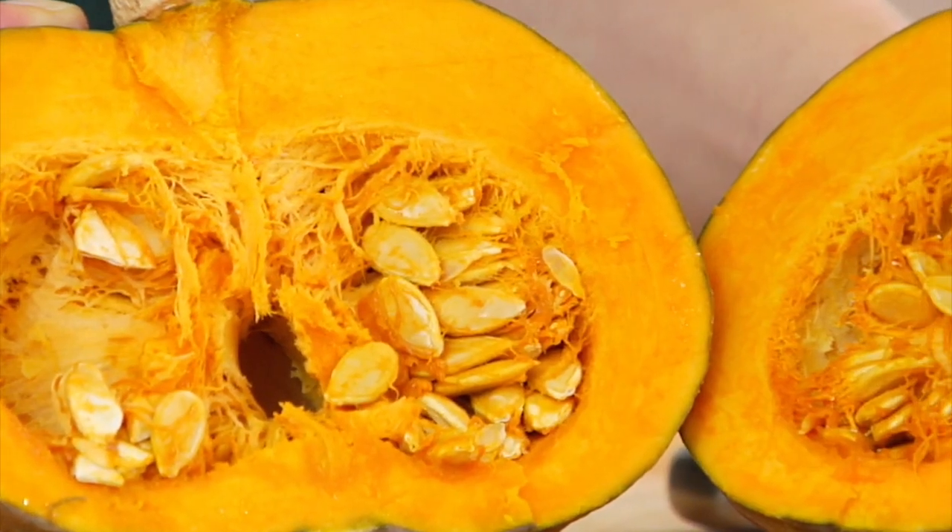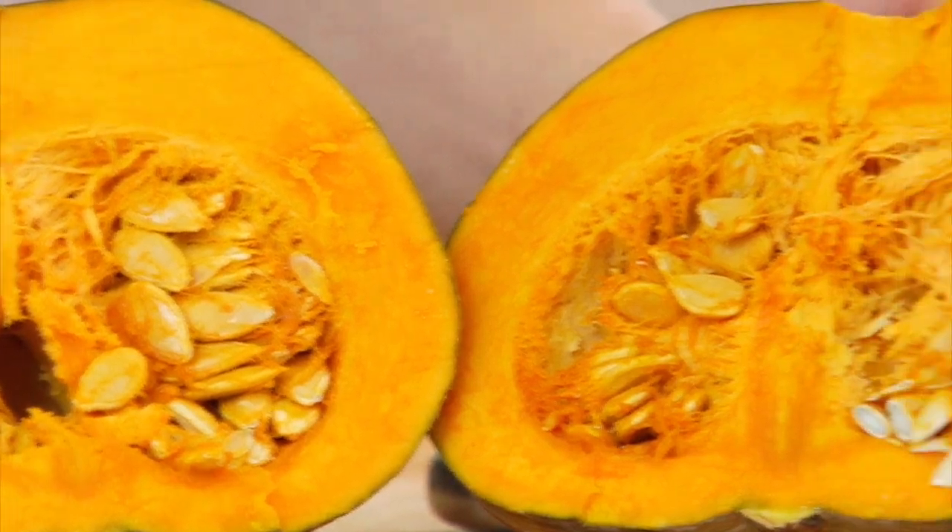Nutritionally speaking, kabochas are rich with beta-carotene — we know that because of that beautiful yellow-orange hue. They're also loaded with fiber, iron, and packed with vitamin C and some B vitamins. One cup of kabocha squash is just 40 calories and 7 grams of carbohydrate, which is half of what you would find in butternut squash. This is great for low-carbers, but honestly it would be a delicious, nutritious addition to any type of diet.